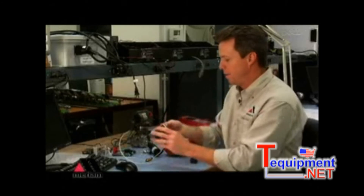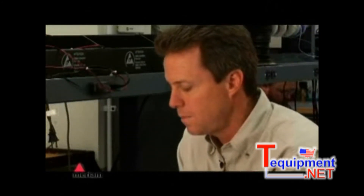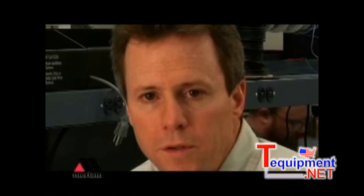We also have temperature modules available. These temperature modules will not only measure thermocouple or RTD output, they will also simulate the output of an RTD or a thermocouple. This lets you calibrate transmitters in the field and allows you to check receiving devices that might be in your two-wire loops. Our thermocouple module handles up to 12 different types of thermocouples, and you can also program it to output in millivolts directly.